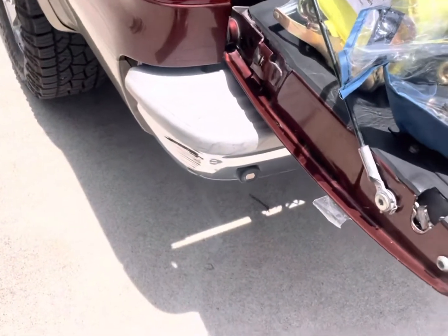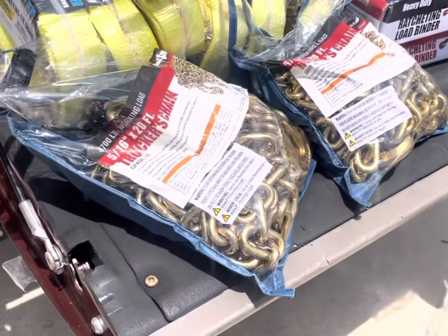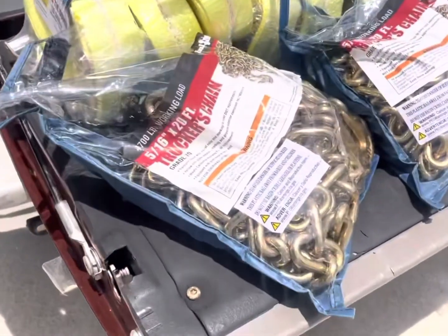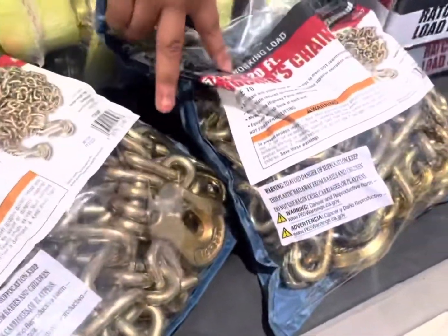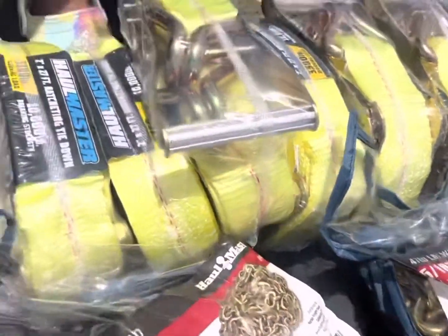This is the thing that you need to start off for a hot shot right here — this is not everything, but this is what I'm using to start off with. I got some 15 by 16, 20-foot chains — I got two of them.